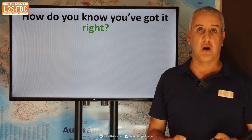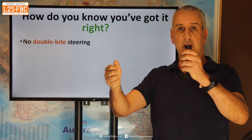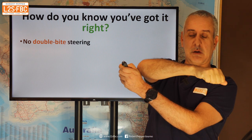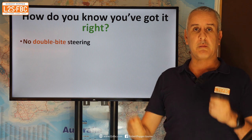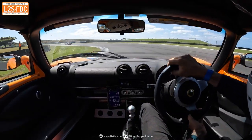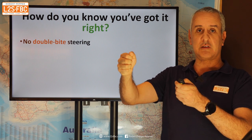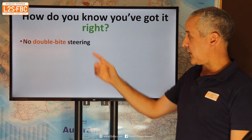How do you know when you've got it right? There are a few things. One is there's no double-bite steering. What I mean is you're going through a corner, you turn, and then halfway through the corner you go, 'I better do a bit more.' That's a sure sign of lack of vision. I'm not talking about a natural correction for oversteer or understeer — that's different. It's when halfway through the corner you're almost always increasing the steering input, thinking you're going to run out of road. That's a sure sign.